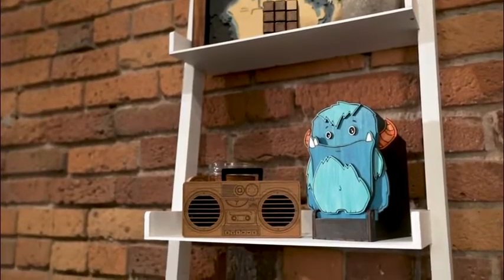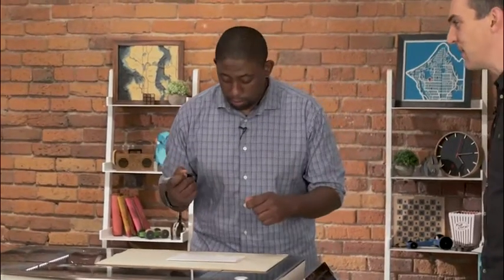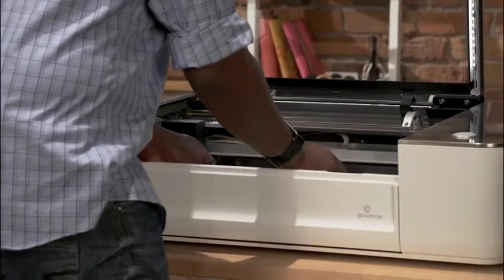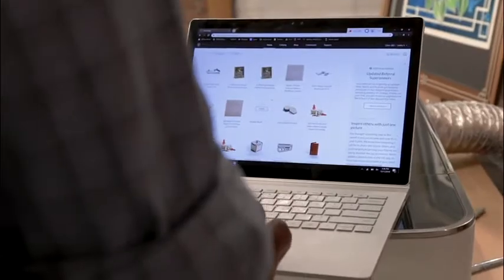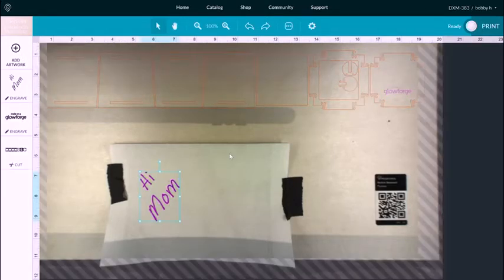The best thing about Glowforge is it's really easy to make something personal. Whatever you write on that piece of paper, you're going to engrave onto the box. Bobby writes 'Hi Mom' — a classic choice. Put the whole thing in the Glowforge, grab the material, and stick it in with the barcode toward you — that's how the Glowforge recognizes the material. Put the paper on top with a little piece of tape, close the lid. There's no software to install; everything runs off the web app. Add artwork, place it, and click print.